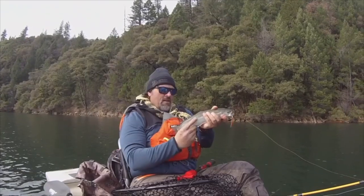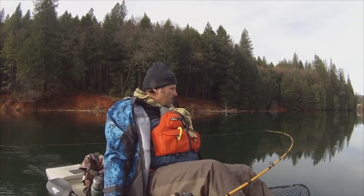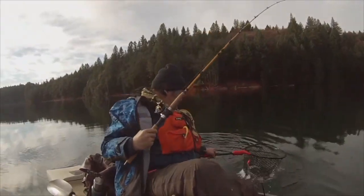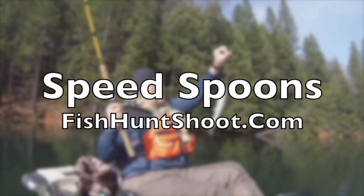Speed spoons — troll them, cast them, or jig them. If you want to get aggressive with trout, get a set of Kell Kellogg speed spoons and get your fish on. Available at fishhuntshoot.com. Howdy guys, Kel Kellogg here.